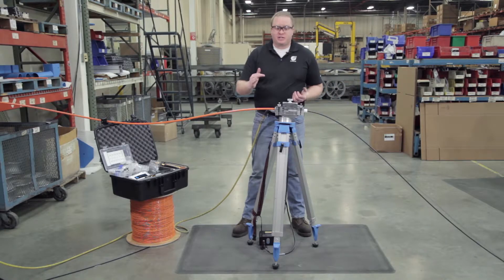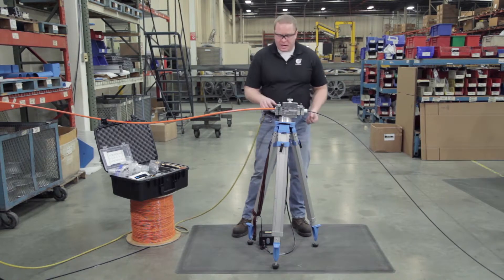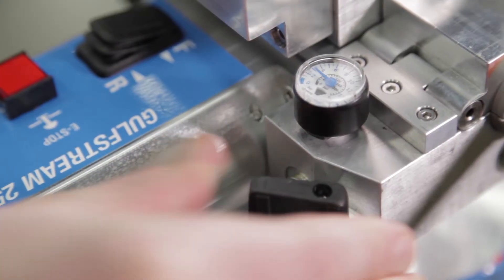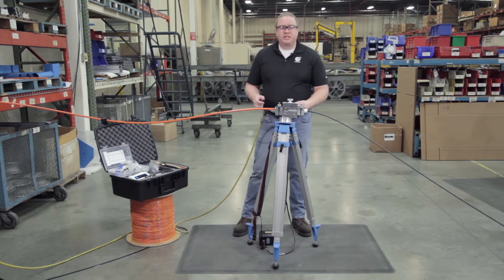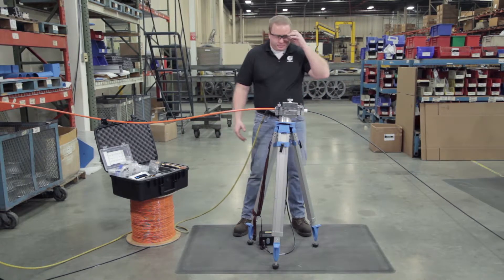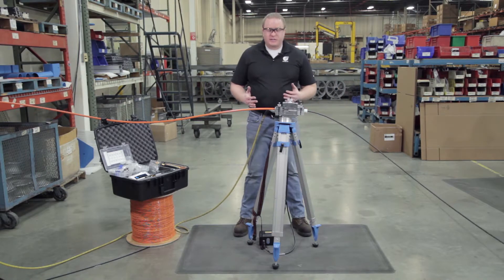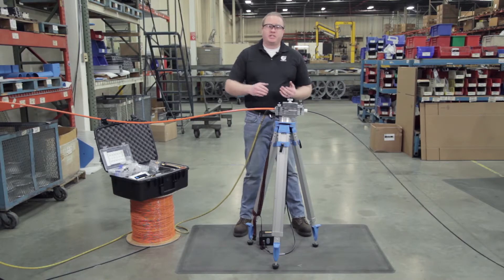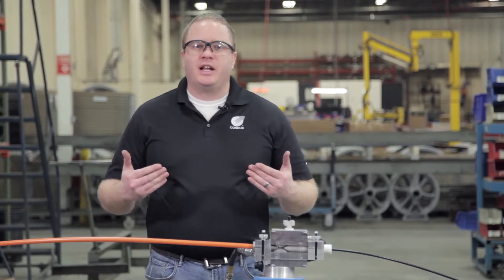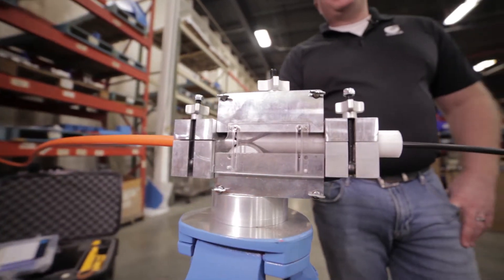Now our speed has started to drop, so we're going to go ahead and add just a little bit of air as needed to bring that speed back up. I'm just going to keep installing until our speed starts to drop again, at which time I'll add a little bit more air until I reach the maximum pressure — just to maintain that installation speed rate. We're installing fiber, we just let it go.